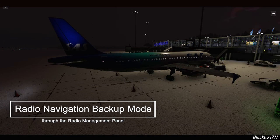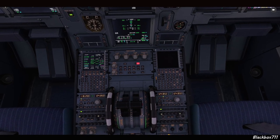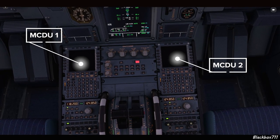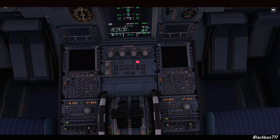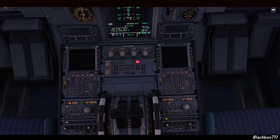Welcome to another video. In this one we'll be talking about the radio navigation backup mode, which is done through the radio management panel. This mode is rarely used even in real life, but knowledge about it is necessary in case you get a dual FMGC — flight management guidance computer — failure, or a dual MCDU failure. In these cases you lose control of your navigation radios through the flight management system, making the backup navigation mode necessary.